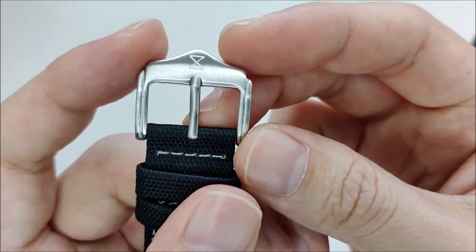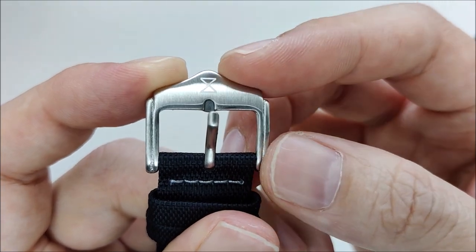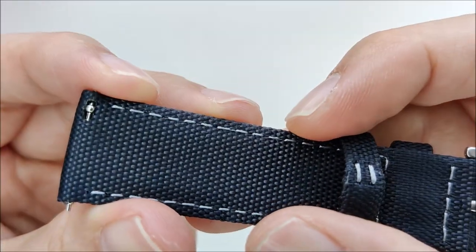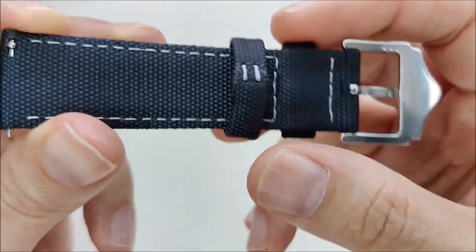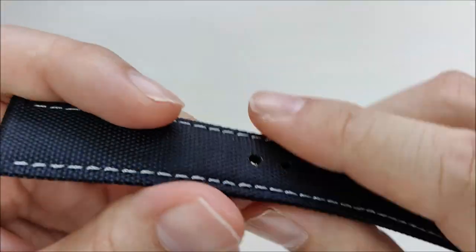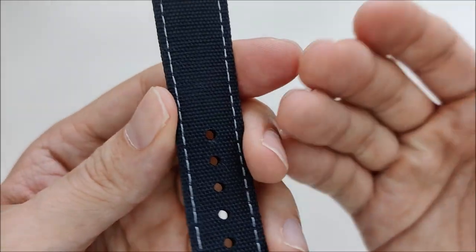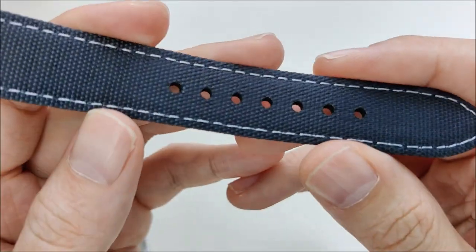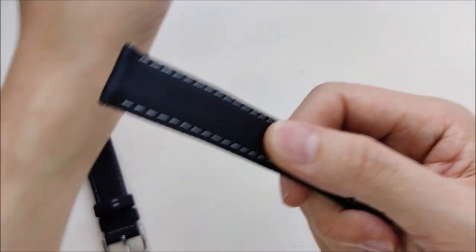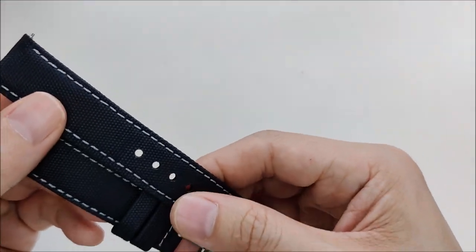One thing I really like is the signed buckle — it features the iwantastrap.com logo. It also comes with quick-release spring bars, which is definitely a convenience plus. The top and bottom of the strap are made of the same material, which is supposed to be robust and quick-drying. I don't think it will irritate most wrists.